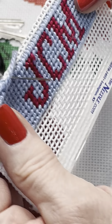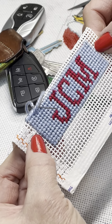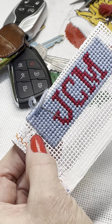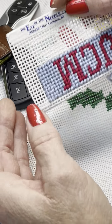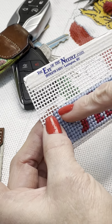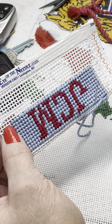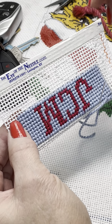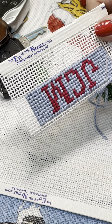Pretty easy! You'll finish the top — you won't do anything to the two sides, just the top and the bottom. When you start the bottom, flip your canvas upside down, always working from left to right. If you have any questions, call the shop — we're more than happy to go over this or send you step-by-step instructions.